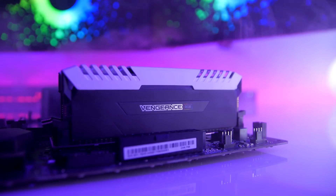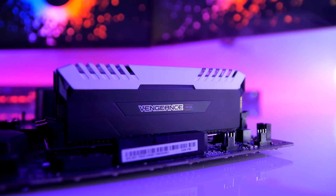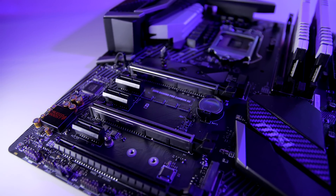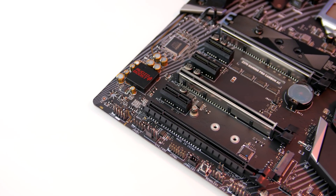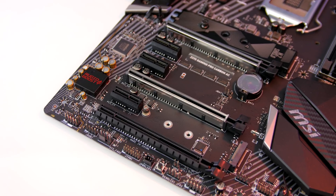The motherboard has dual channel memory support allowing for a maximum of 64GB of DDR4 with speeds up to 4000MHz. It has three PCIe 3.0 x16 slots: the top slot runs at x16, the middle at x8, and the last at x4. You'll be able to run up to three AMD cards in Crossfire and two Nvidia GPUs in SLI.